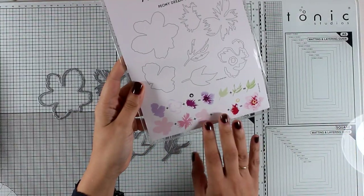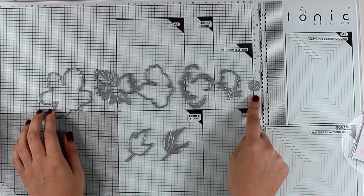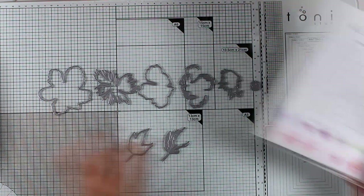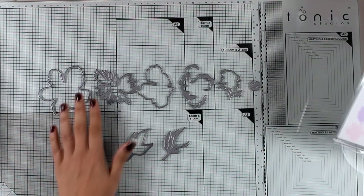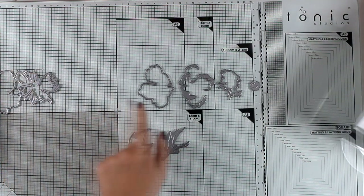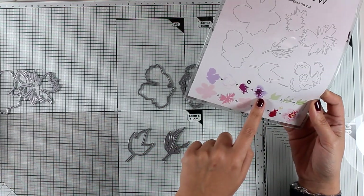I've taken out all the dies and placed them in order based on the diagram and packaging. You can actually create two different flowers — the bigger flower if you use all the dies, but if you omit the first two layers you can create a slightly smaller one.